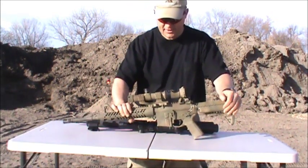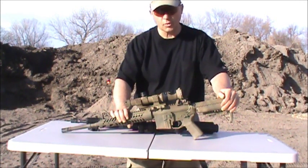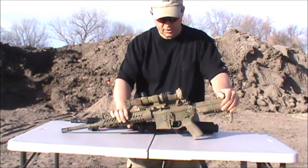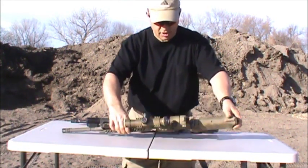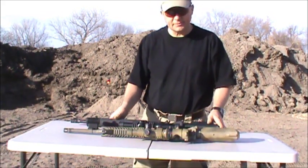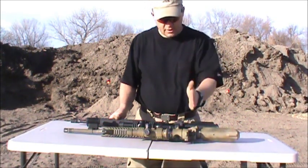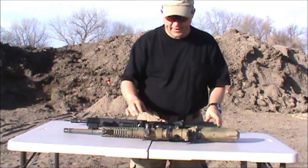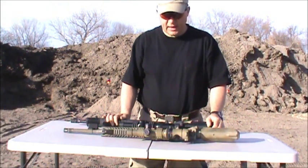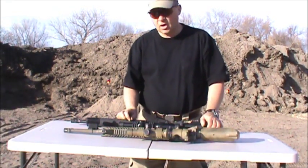I'm very pleased with the Vortex. The optics are much more clear, much more crisp, and they're more forgiving. What I mean by that is there's a term called eye relief. I thought it meant just the distance from the eye to the objective lens — the big one back here. But what I'm finding is it means more than that. It's more than just the distance, which is critical with a 1x4, but it's also the alignment.